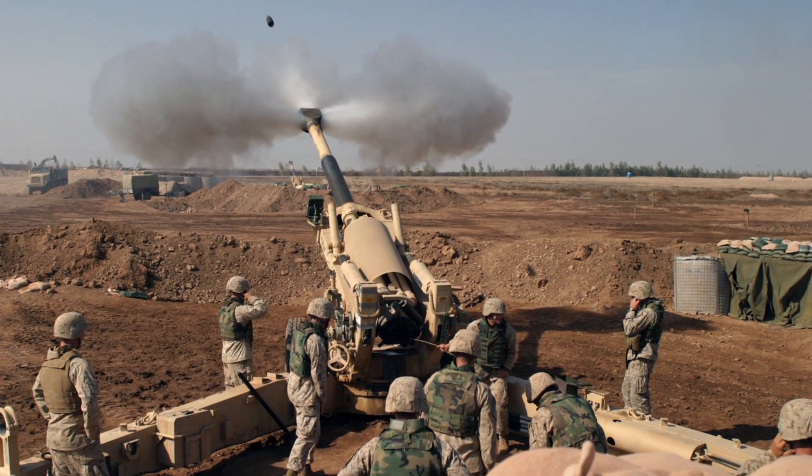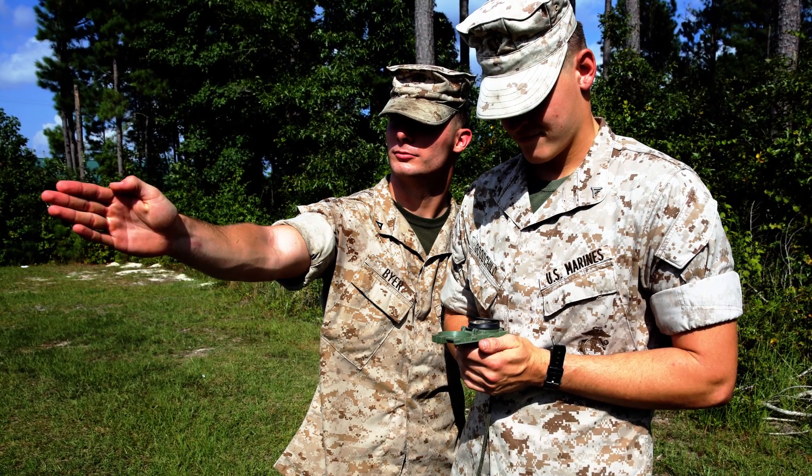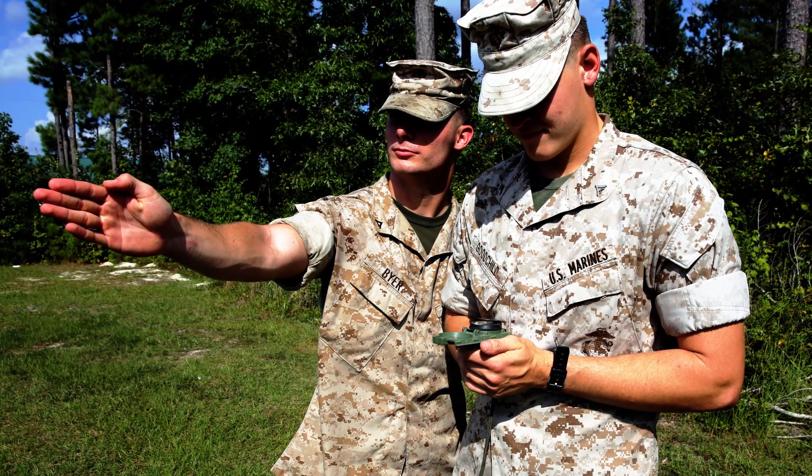A great example of that would be with artillery. Artillery and land navigation kind of go hand in hand — you're still utilizing maps, shooting azimuths on maps, and trying to figure out which direction to call the guns in on. That system utilizes 6,400 mils in a circle. It doesn't matter if it's Marine Corps, Army, Naval gunfire, or Air Force jets — for navigation, we use 6,400 mils in a circle.